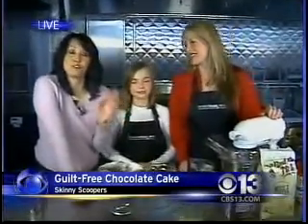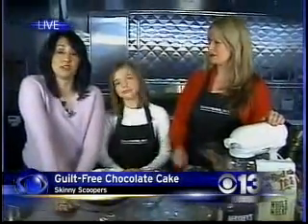Wonderful — Skinny Scoopers. Great website too if you're trying to lose weight and get some tips — there's a lot of information and a lot of recipes as well. SkinnyScoopers.com. Thank you so much. Thank you, Sutton. Back to you guys.